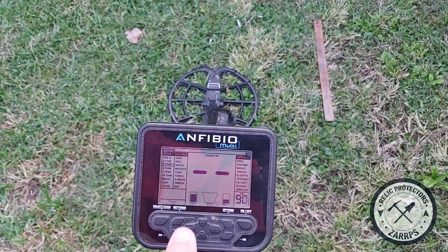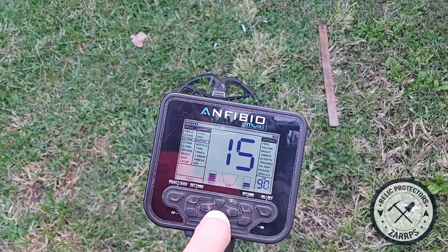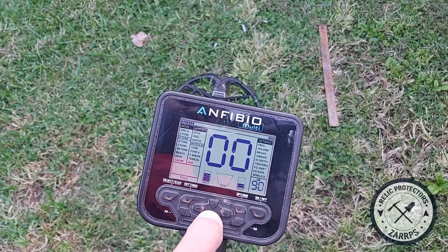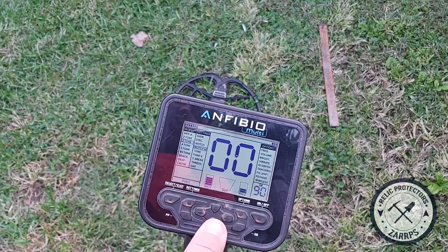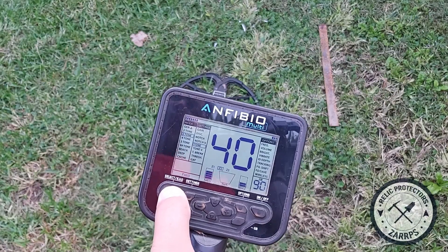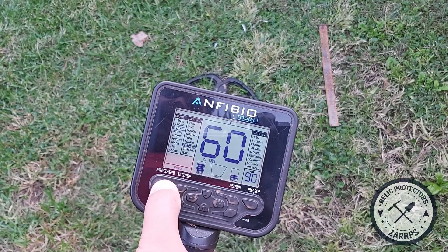Let's go through my settings real quick. My gain is at 89, I'm in three-tone. My discrimination is at 14, my notch is at 15, and I notch everything from 96 up to 99. My notch volume — take note of this — is at zero, so all target IDs that have been notched out will have zero volume; you will not hear them. Tone volumes at 15, 40, and 70 are at full, and tone break is at 25 and 60.